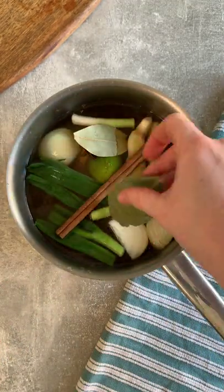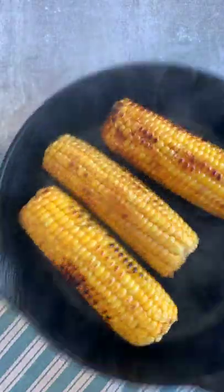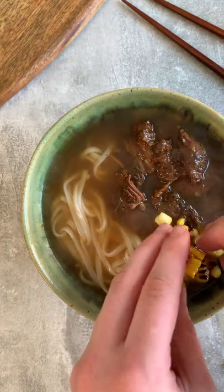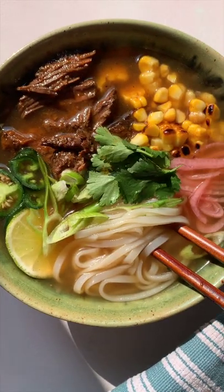I made a chipotle, onion, garlic, ginger, fish sauce, cinnamon and lime sauce for my beef, let that slowly cook for a few hours, and then made a simple broth by simmering those same ingredients plus some dried Mexican chilies in some beef stock.